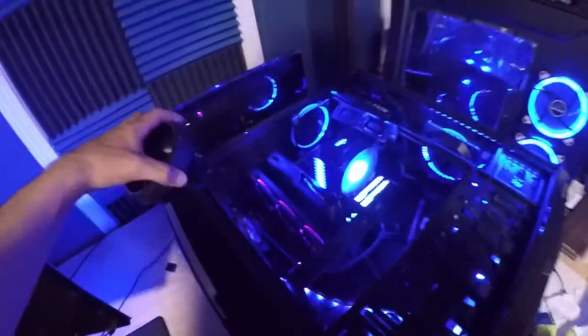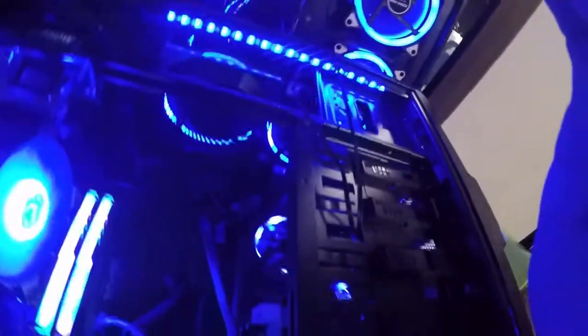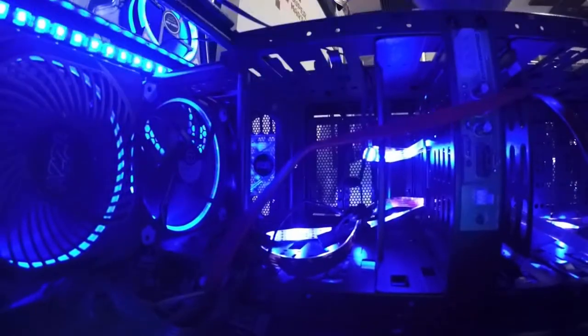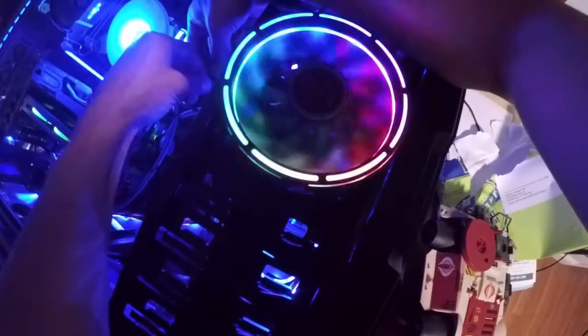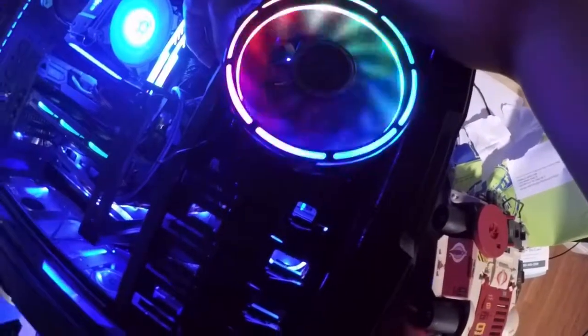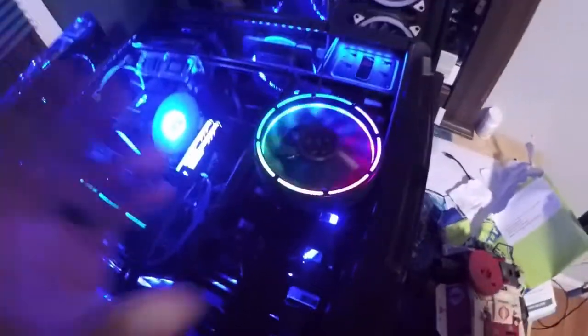Let's see if I can find a fan header to plug it into. It looks like there's something down there I could plug into real quick. I'm going to set the camera down on top of the RAM. Oh yeah, that thing is gorgeous.